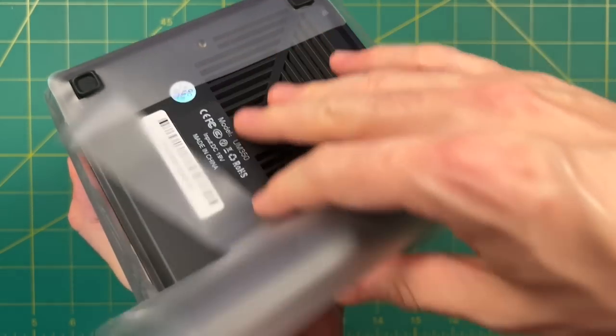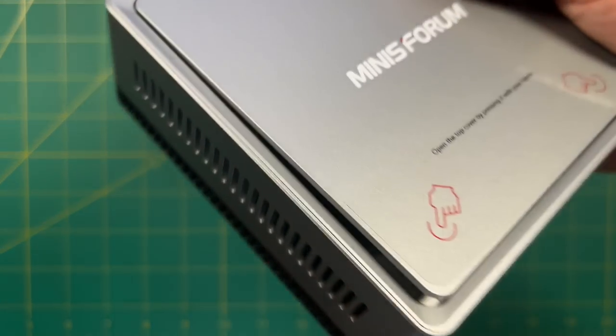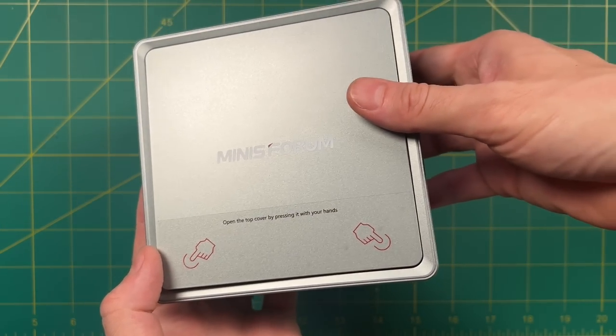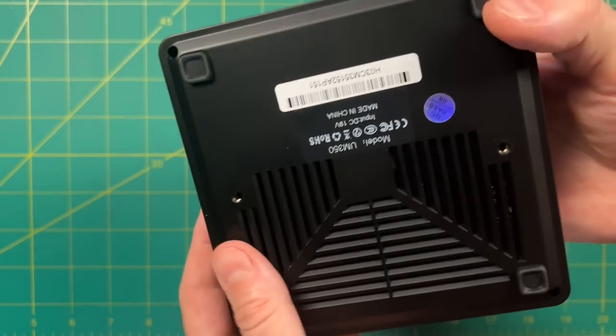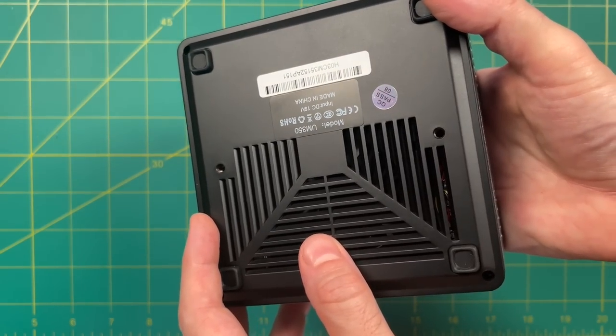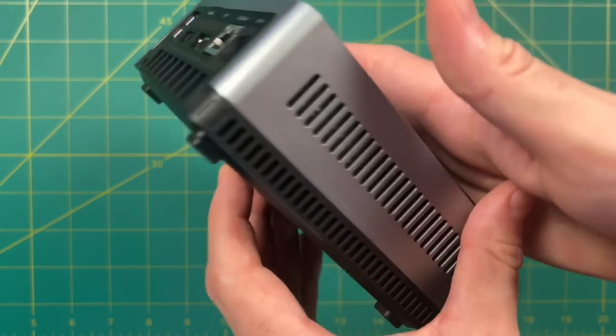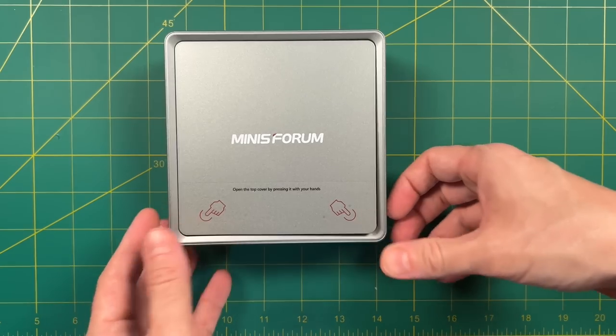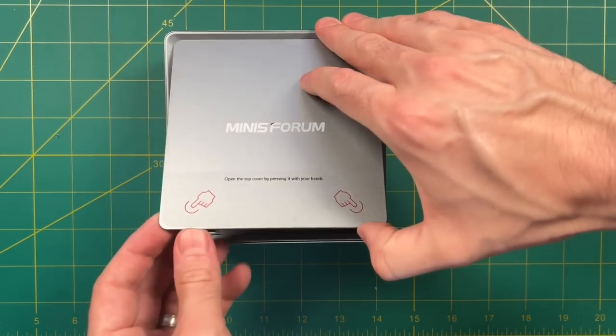For the big reveal, let's take a look at the device itself. This mini PC is 100% plastic — none of it is aluminum — but I think it still has a nice clean and sharp look. It's well ventilated on both the bottom and the sides. It has a little top cover that you can just press to unlock. While we're in here, let's take a look at what's inside.